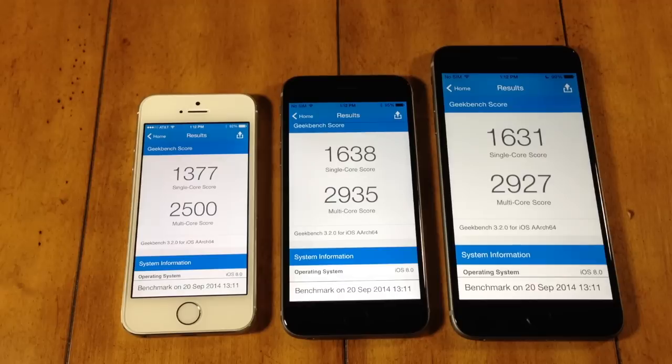This was just a quick video to show you guys some of the performance differences between the iPhone 5S versus the iPhone 6 versus the iPhone 6 Plus. Be sure to let me know what you guys want to see next. If you enjoyed this video, make sure you hit that like button as well as subscribe for future videos. Alright guys, until next time. Peace.